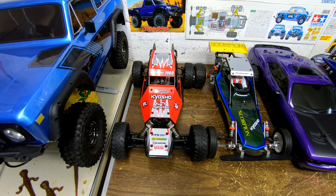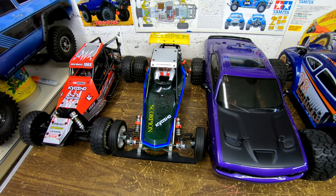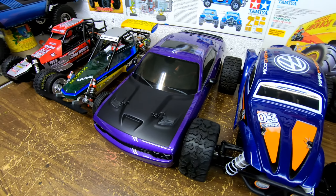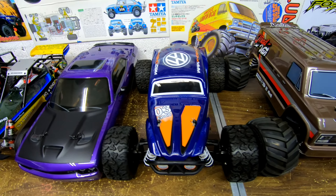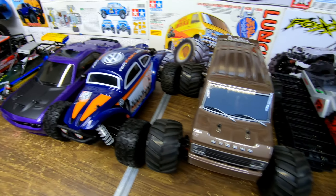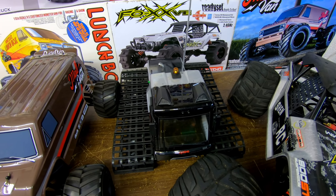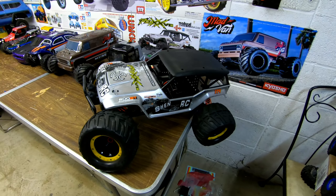We got the Kyosho Sandmaster, the Kyosho Scorpion, the Kyosho Dodge Hellcat MK2 chassis, the Mad Bug, and this is the Mad Van. And then we got the Kyosho Blizzard and the Kyosho Fox.